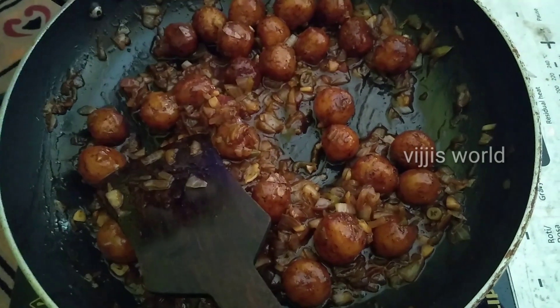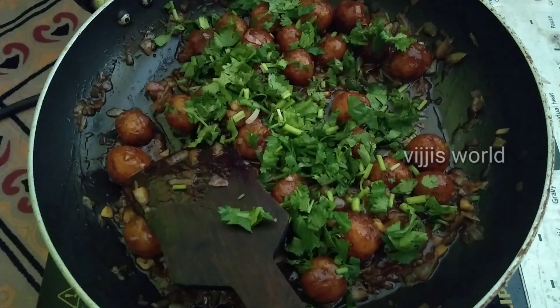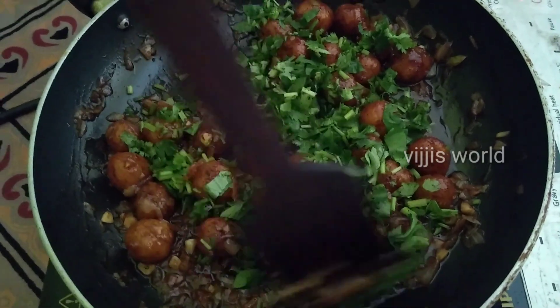Now let's add a little bit more. Add spring onions and mix it all together with the veg manchurian.